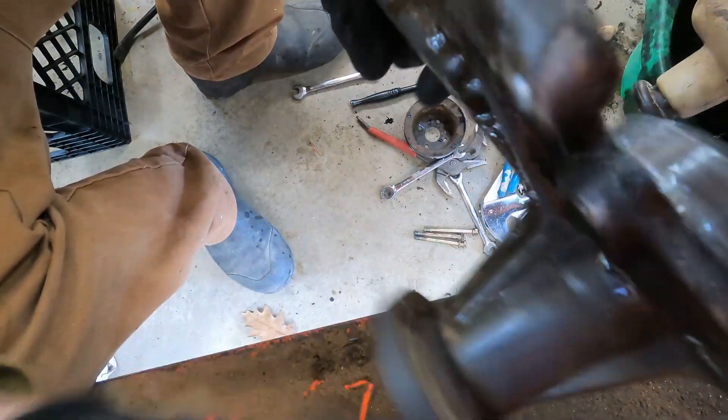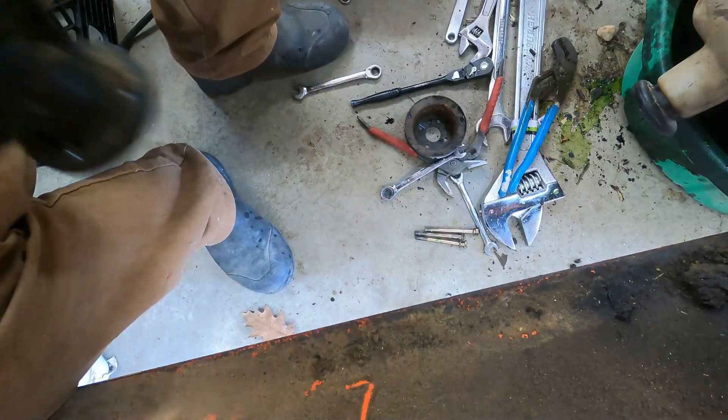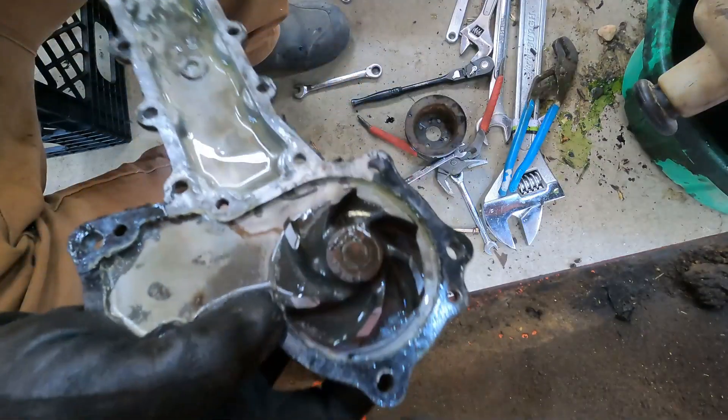Here's what we got — pump's off. She freed up! I did take the belt off and turn it the opposite way. Man, you think they cheaped out on this? New one, old one — look at the difference. Guess it is what it is. So we'll clean that surface up.